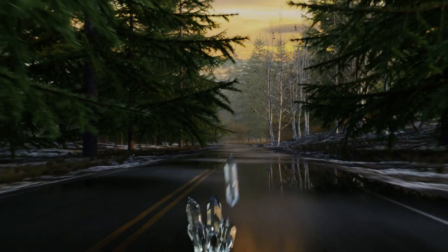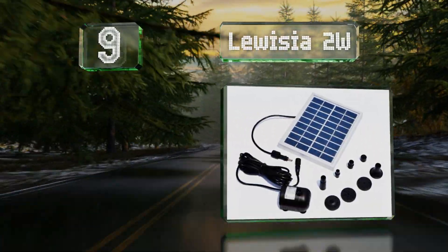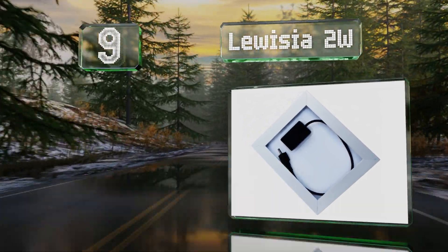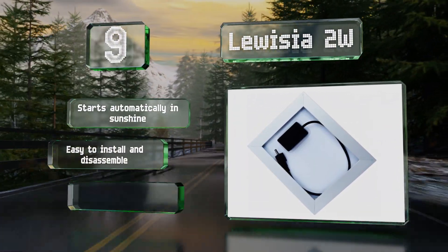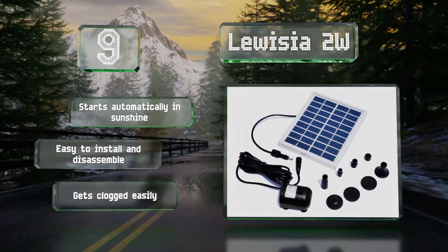At number nine, the Luisia 2 watt may be small but it can move up to 150 liters every hour the sun is shining on its panel. Four different heads come with it so you can customize the water patterns it creates. It starts automatically in sunshine and is easy to install and disassemble, but it gets clogged easily.